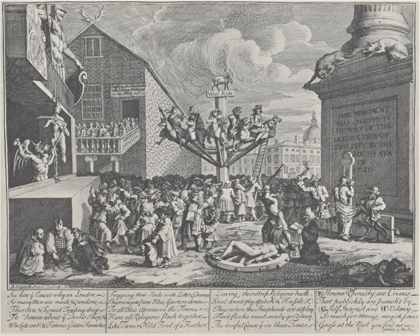Emblematical Print on the South Sea Scheme, also known as the South Sea Scheme, is an early print by William Hogarth, created in 1721 and widely published from 1724. It caricatures the financial speculation, corruption and credulity that caused the South Sea Bubble in England in 1720–1. The print is often considered the first editorial cartoon, or as a precursor of the form.